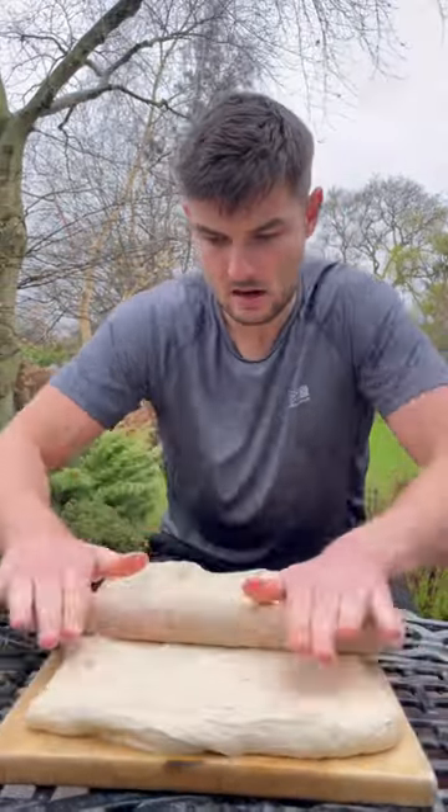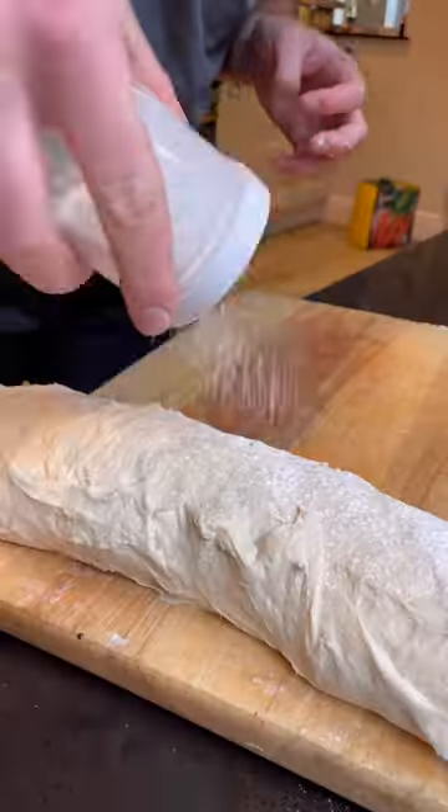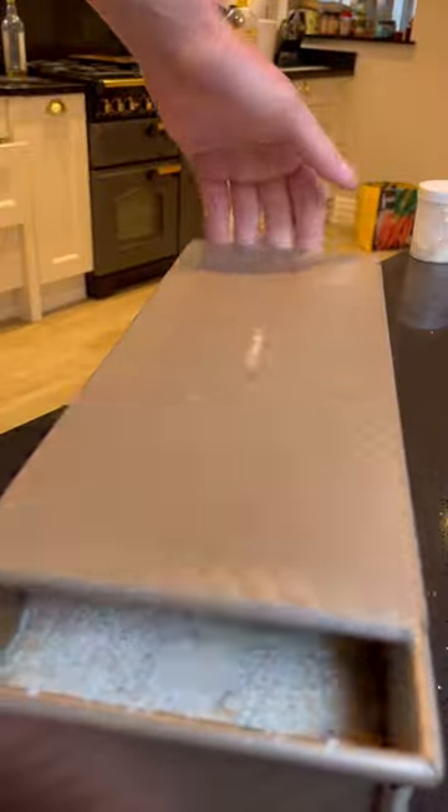Made an enriched dough. I'll stretch it out, roll it about, loosen up some filling with oil and spread it all over. Then roll it up into a log, flour away and into my tray. Let it rise, more flour, and I'll bake.